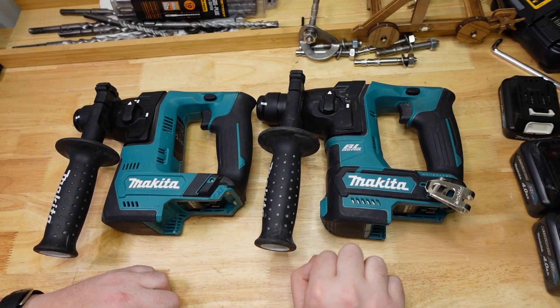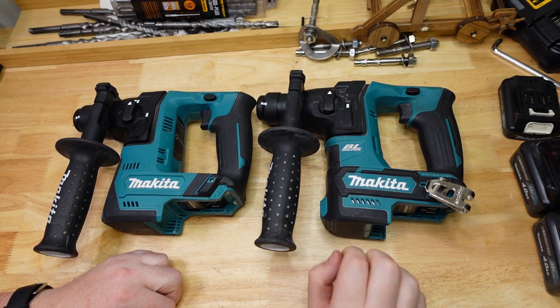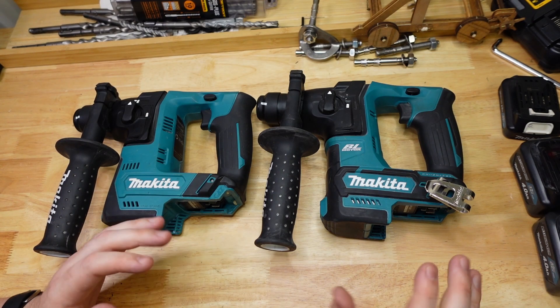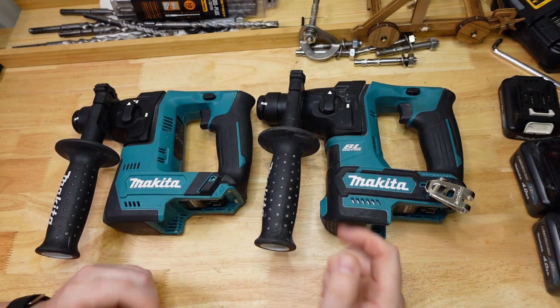Hey frothers, how are you going today? Very excited for this one because this is actually one of the videos that I started this whole YouTube channel for. Finally getting around to it — I'm doing brushed versus brushless. Let's go.